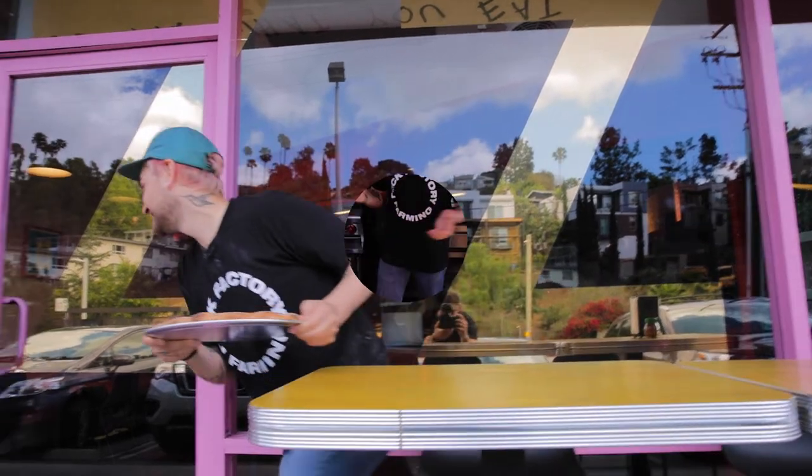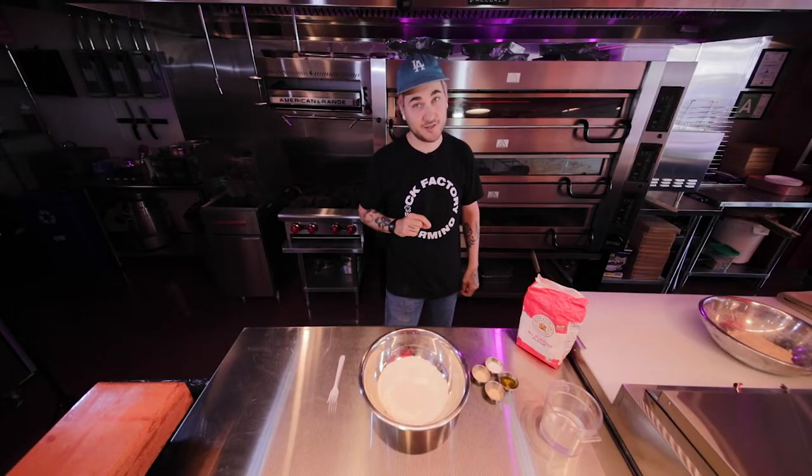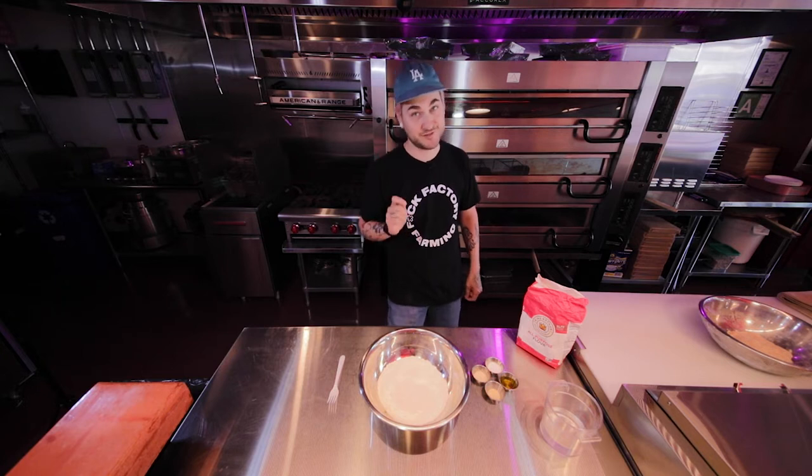Hey there. You know what we're doing today? We're mixing flour and water. You know what that means — it's time to dough. Alex Coons here, back at Hot Tongue Pizza. Today we're doing dough. Very simple recipe, but it's going to be much better than any of that dirty dough you're getting from the grocery store.